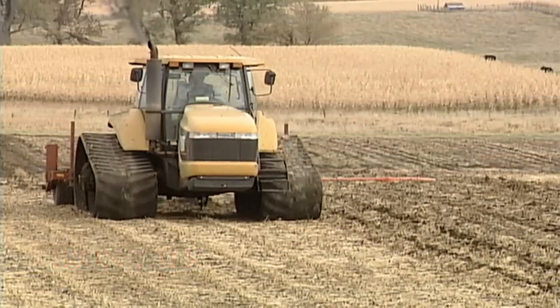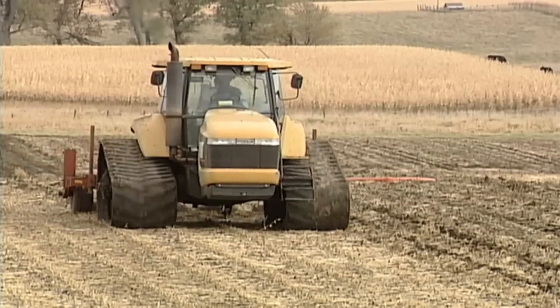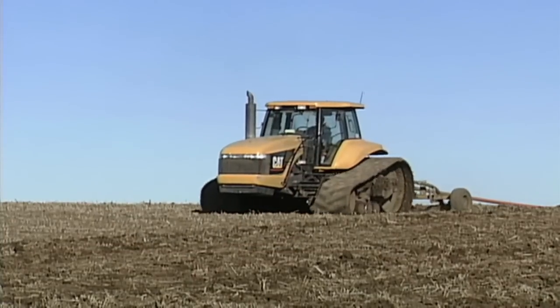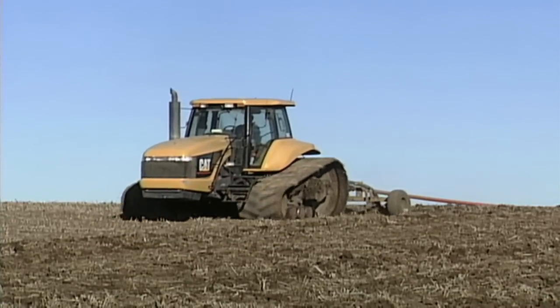When it comes to manure application, whether you're set up to handle your own manure or you have to hire somebody to do it, you need to understand the basics to get the most out of those nutrients. We'll explain in today's Iron Talk.